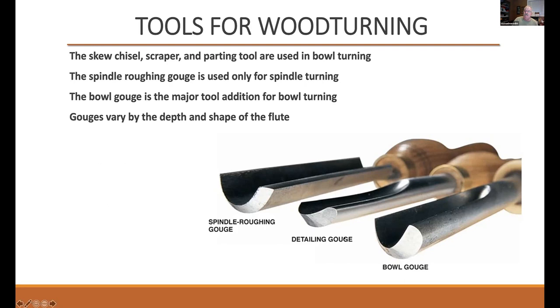Do these come with carbide tips or are they all high-speed steel? These are all high-speed steel. We'll talk about carbide, if we must, later on.